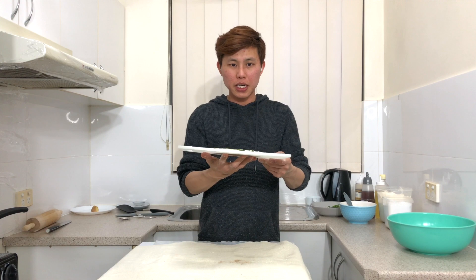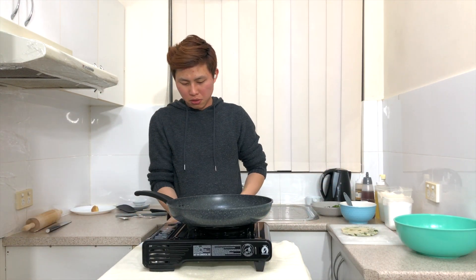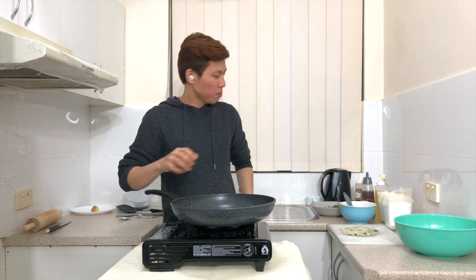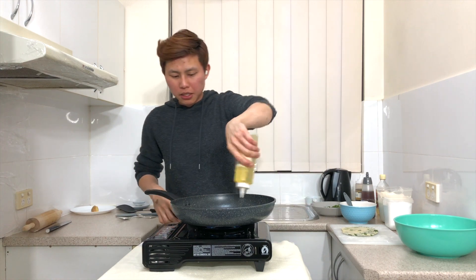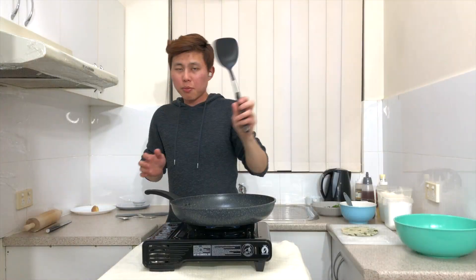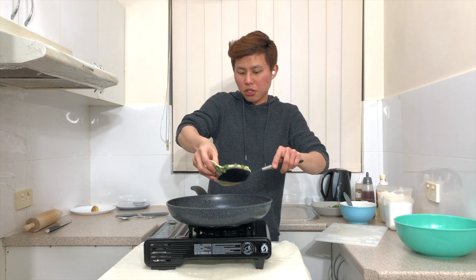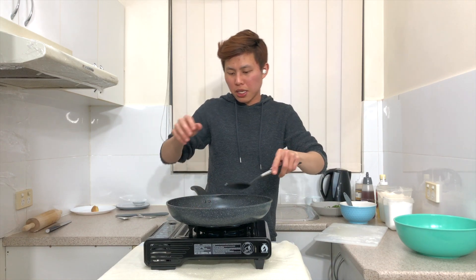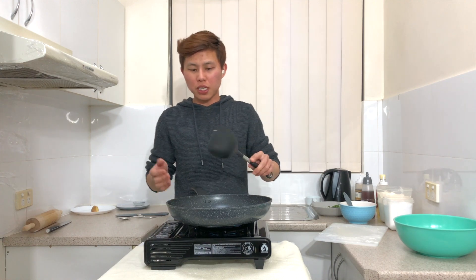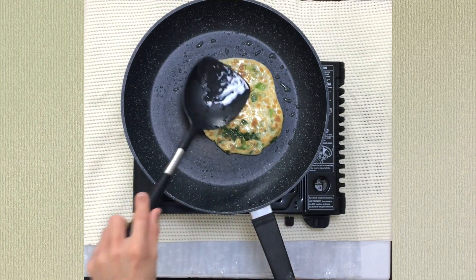When the pancake is ready, get your stove and warm a pan over medium to high heat. Add around two tablespoons of vegetable oil. Remember to have a spatula ready to flip the pancakes. When the oil is hot enough, add in the pancake and let it cook until it's golden brown on both sides — this is the color you're looking for.